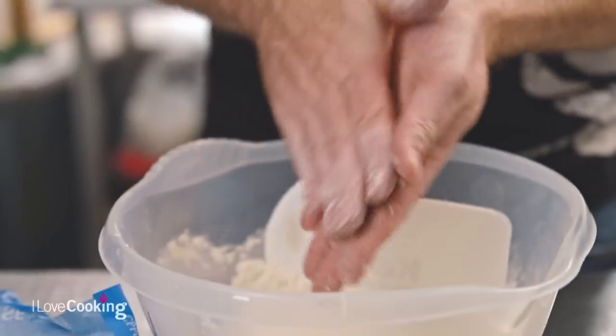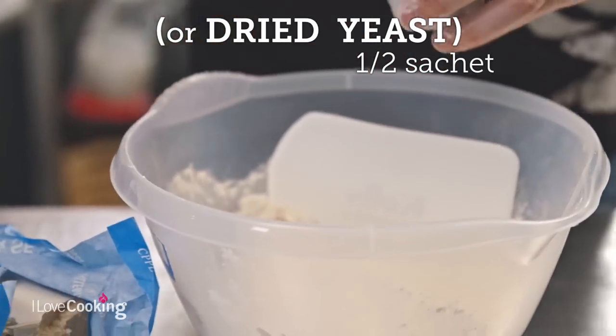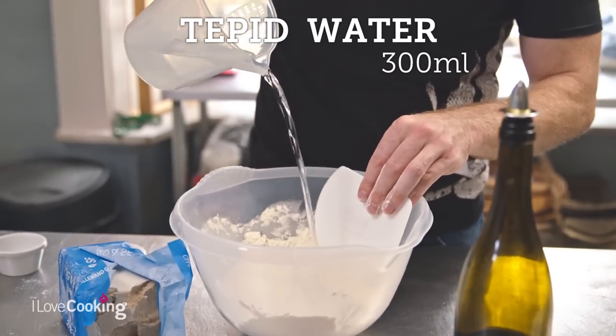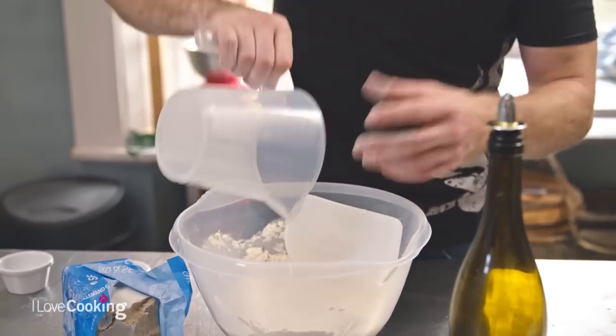Just crumble your yeast straight in. We're using 10 grams of fresh yeast — about half a sachet if you're using dried. Then we're going to add some water. Water straight out of your cold tap is absolutely fine, because if it's a little bit colder it's just going to take a little bit longer. The harder the yeast has to work, the more the flavour develops and the better the dough is for you.